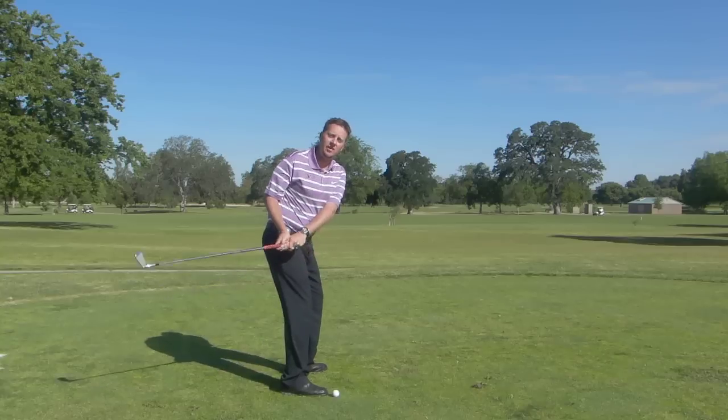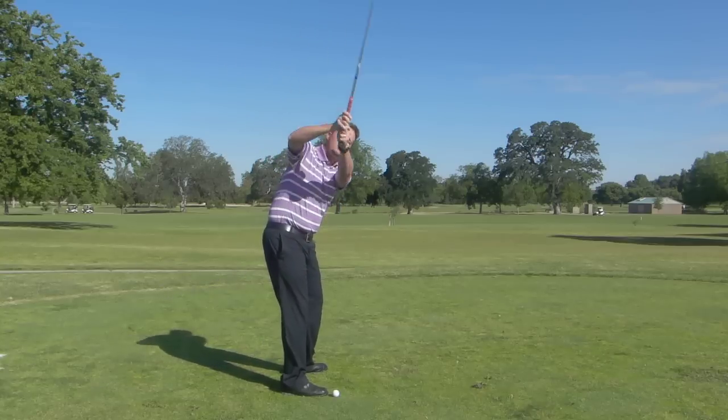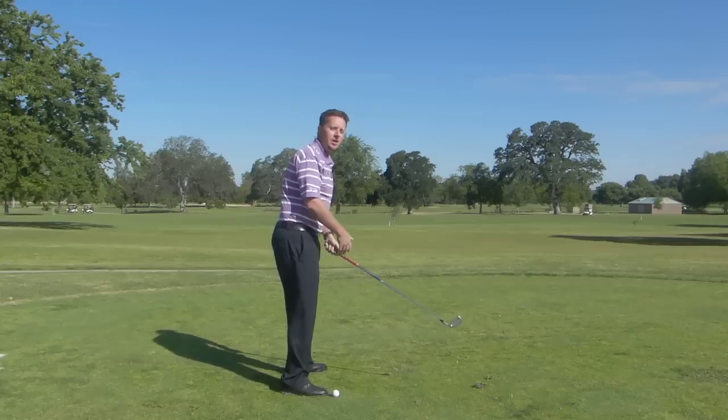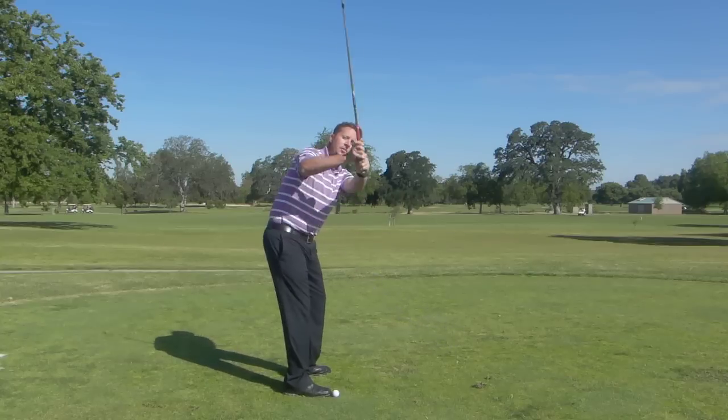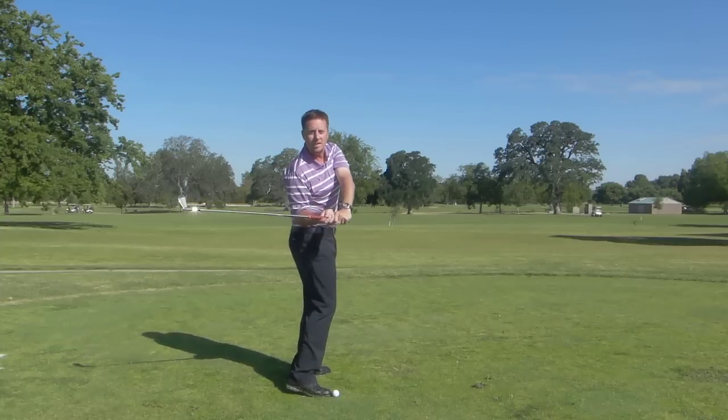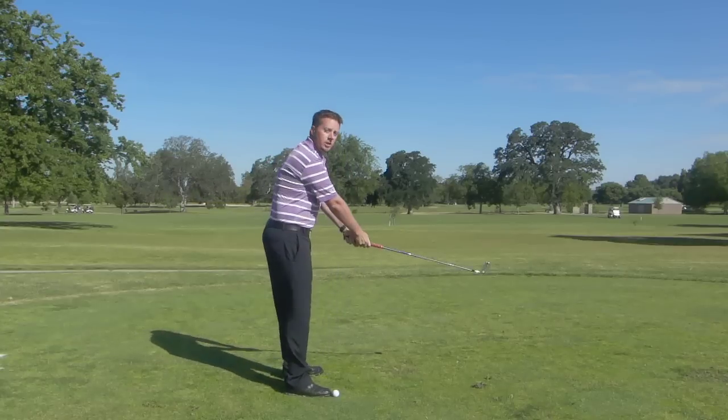What we find is a lot of people either start with the club too inside, then they have to lift the club high, which causes them to come over the top — that's not a consistent swing shape. Or maybe they lift the club without turning right away, and then they have to drop the club underneath and inside, which again isn't a consistent swing shape.